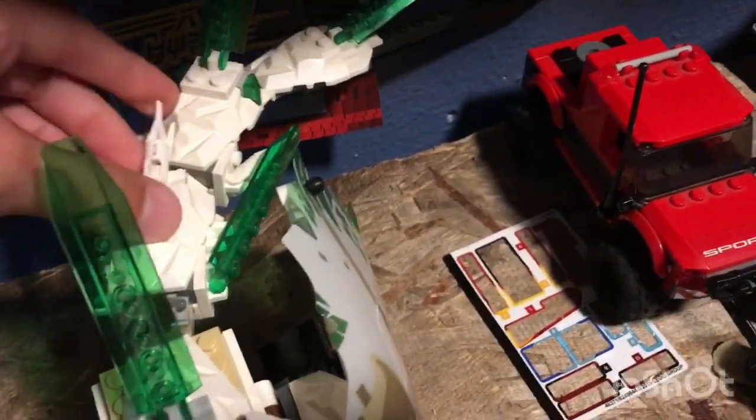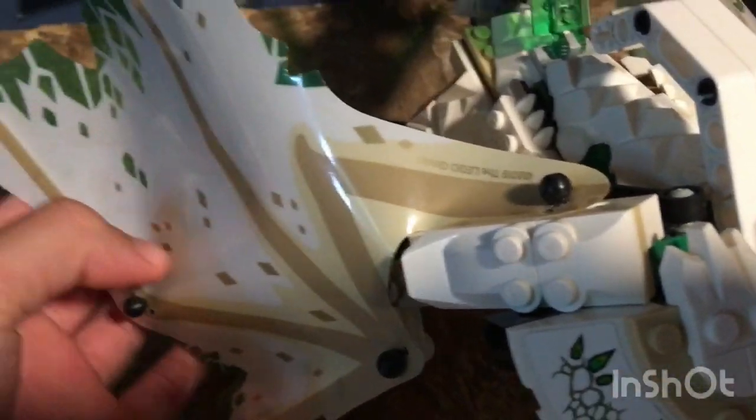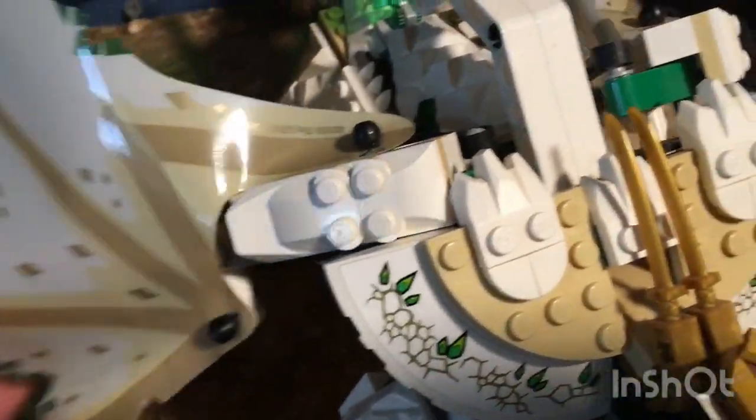Let's take a look at the play features. It has all these wings you can move around and angle however you want. There are tiny spikes, and this super long black spike piece. There are also white leaves with brown and green on them. Underneath the wings it has bones.